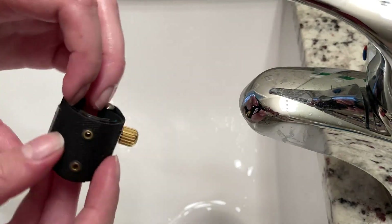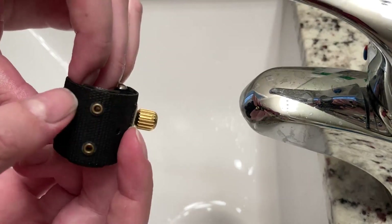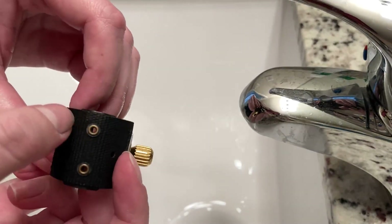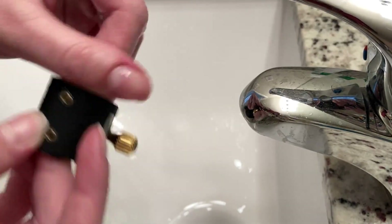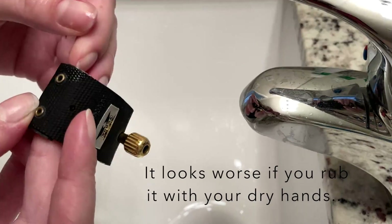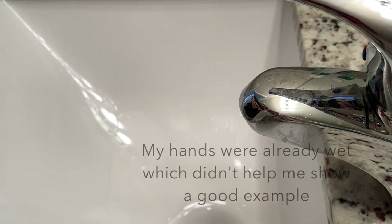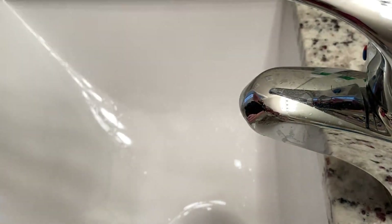If you play on a Rovner ligature, you probably have some of this discoloration here. And you say, well dang it, that sucks — it looks disgusting. And the more I rub it, the more it looks worse. So I have a trick that shows you how to make this look brand new again.